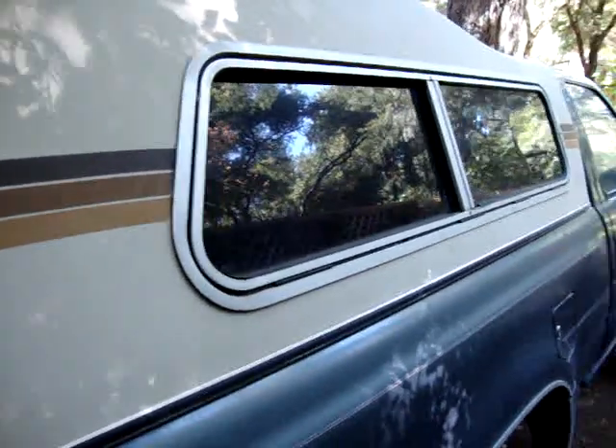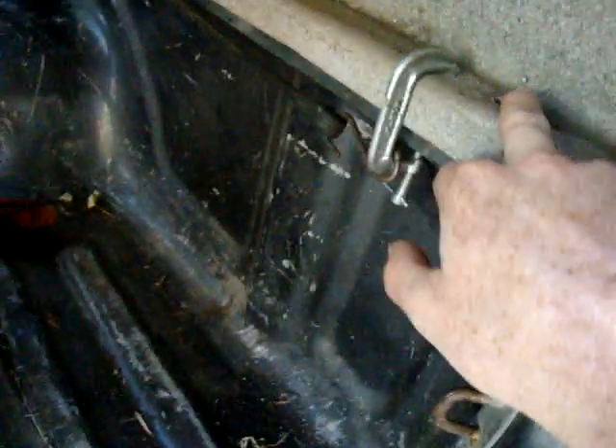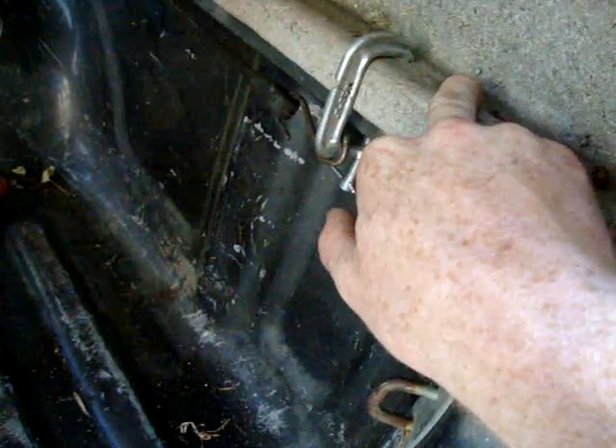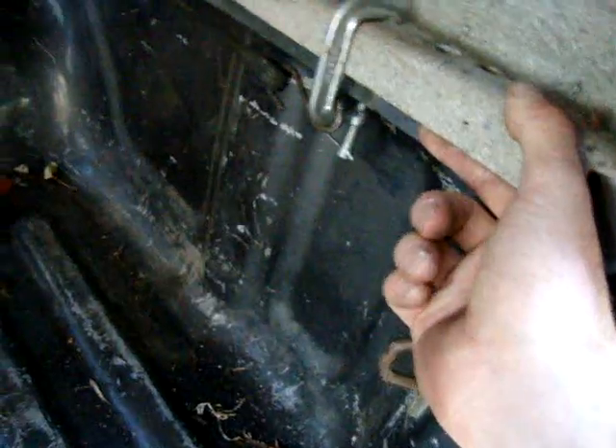Just something for you guys to think about if you ever want to do it this way. But I should just do it the right way — the right way is to drill holes in the shell and drill holes in the bed to secure it down with bolts. I did that with my primer truck, but I couldn't do it with this truck because the shell's more narrow. That won't quite work.